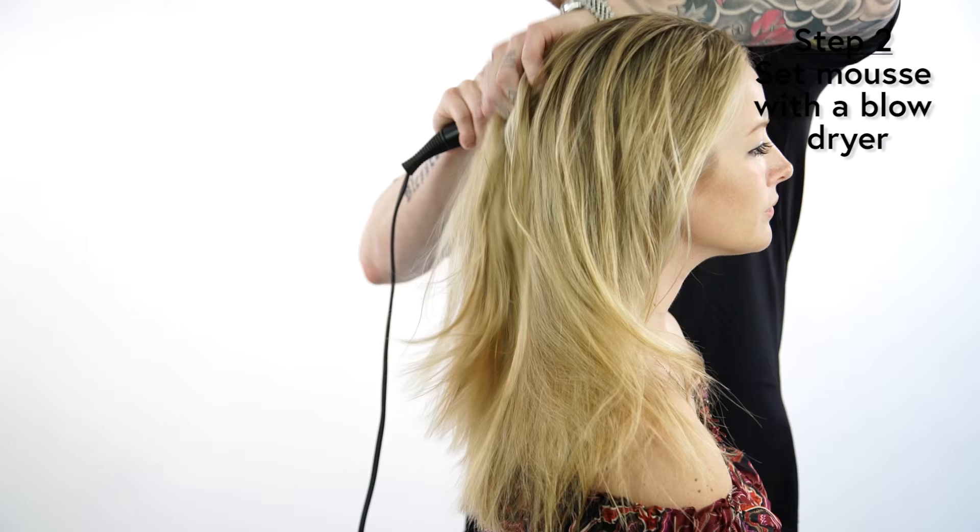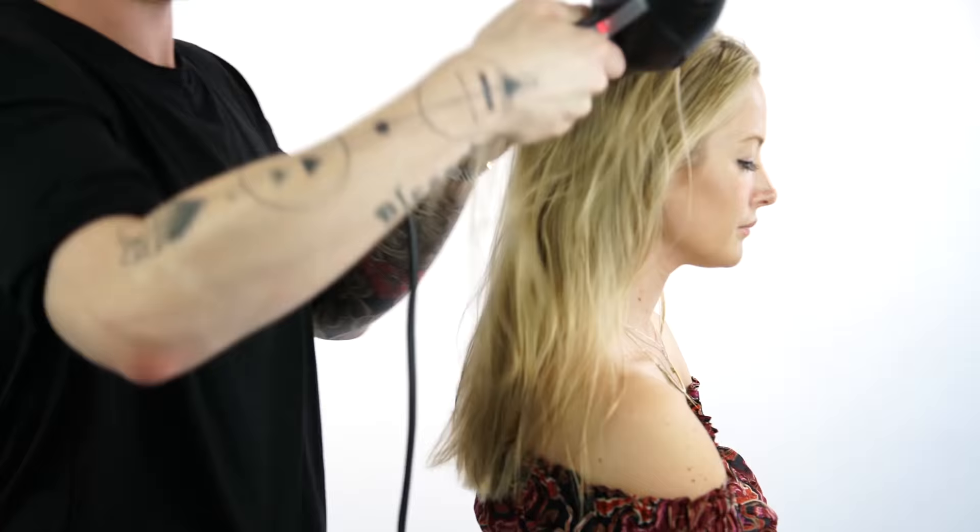After applying a nice amount of mousse into the hair, I need to dry it in. High heat, low speed — I don't want to rough up my cuticle too much.